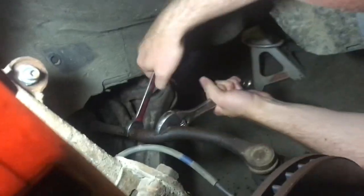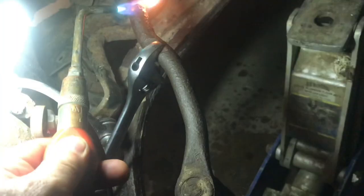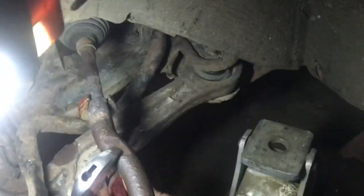We'll need to remove the nut at the end, or at least break it loose. Breaking this lock nut loose can be pretty tough — at the point where I'm going to have to apply heat. We'll heat up the nut, but I don't want to burn any of the rubber. With the heat, I'm able to break it loose.